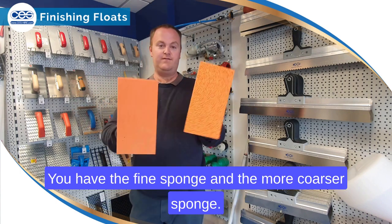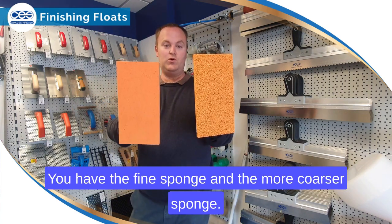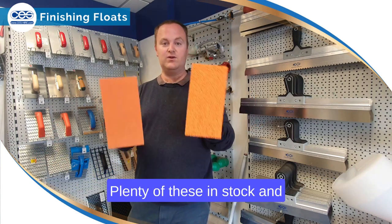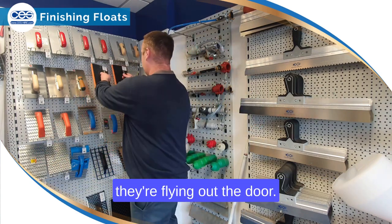Moving through to our sponge floats, these are our two most popular — you have the fine sponge and the more coarser sponge. These are great for rubbing up base coat renders. We have plenty of these in stock and they're flying out the door.